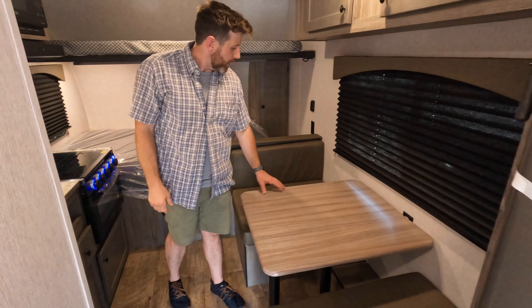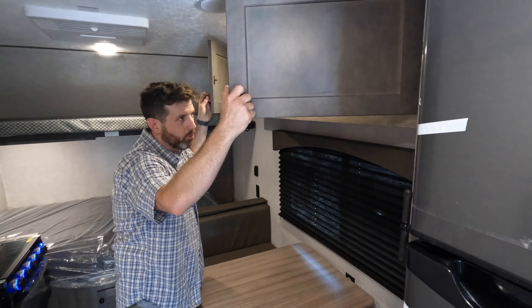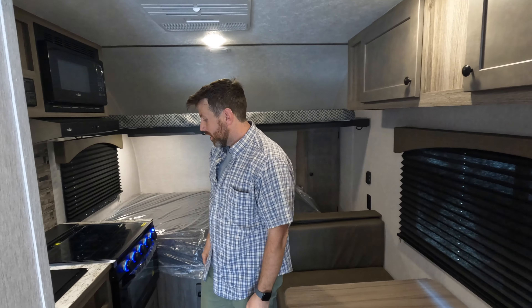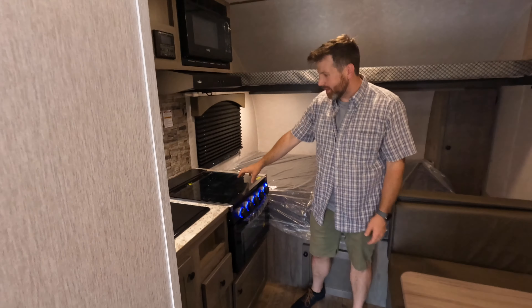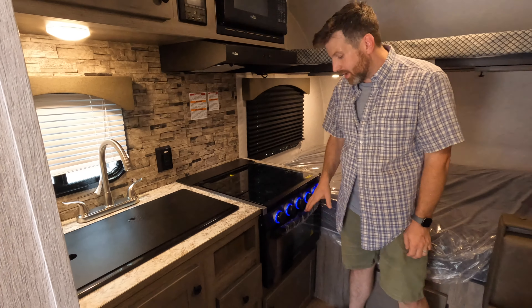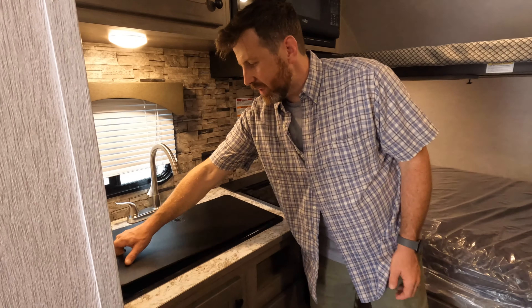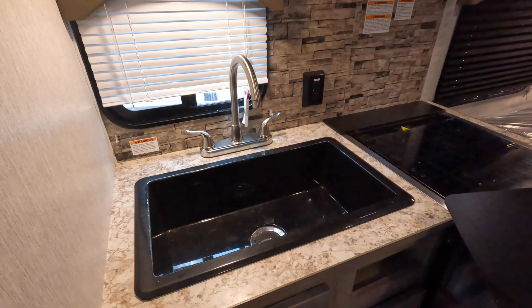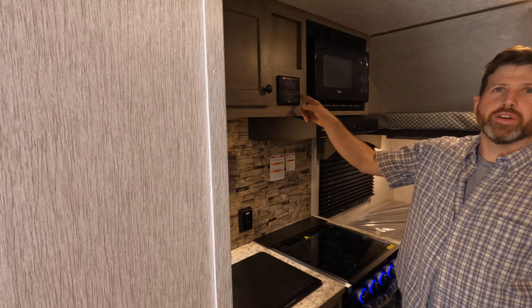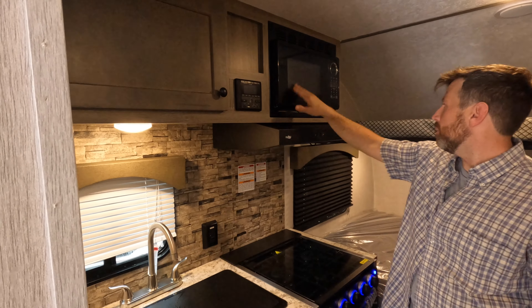Pretty standard dinette, but it does fold into a bed for extra sleeping, so you can fit a little one there - if you're a full-grown adult it might be a little tricky, but better than sleeping on the ground. You've got a great little kitchen. I like that they put in a full three-burner stove - they didn't just do a two-burner - and an oven. You've got a cool farm-style sink here, which is a giant sink. Here's your radio control for your indoor-outdoor speakers, and you've got a microwave.